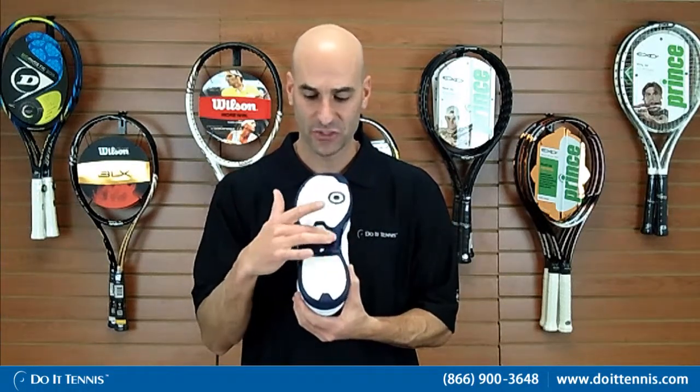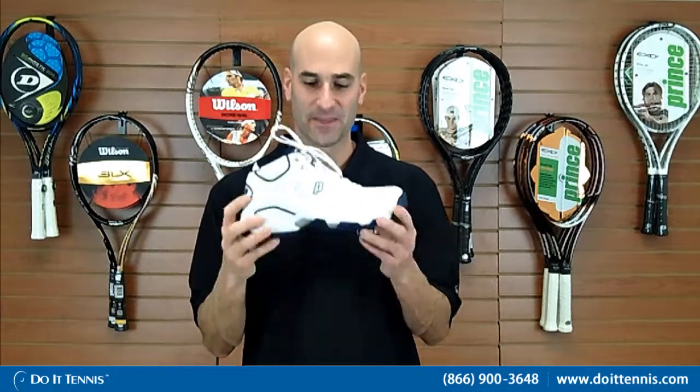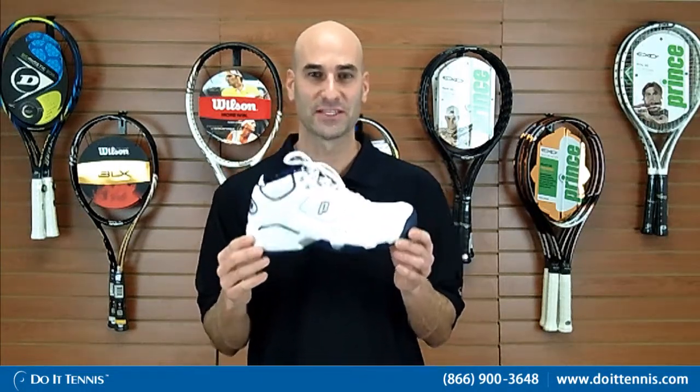The last technology is what they call the oversized TPQ shank, right in the middle here. What that does is add additional stability to the shoe. So when you plant your foot, you're not moving all around — and that's key, especially when you're playing tennis. You want to be able to have additional stability and that's what that does. So this is the Prince Men's Viper 6 in the mid top.